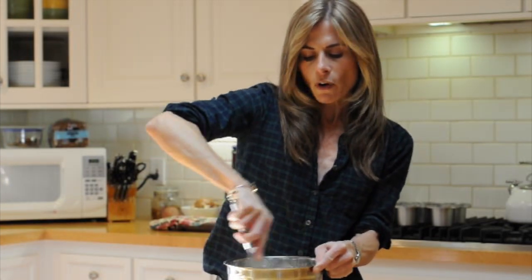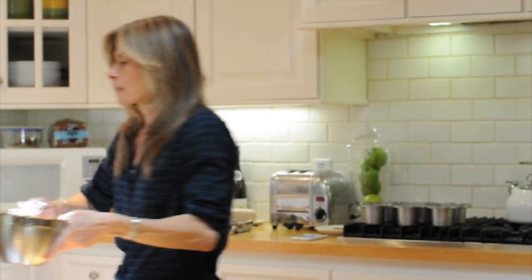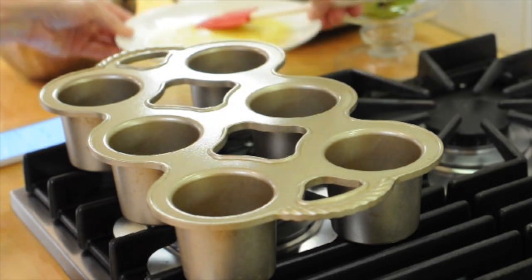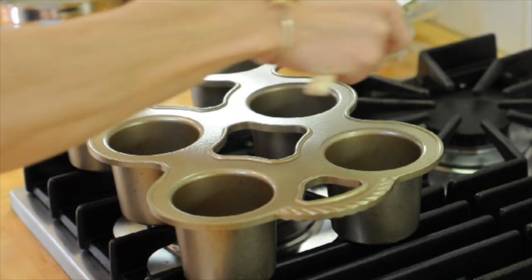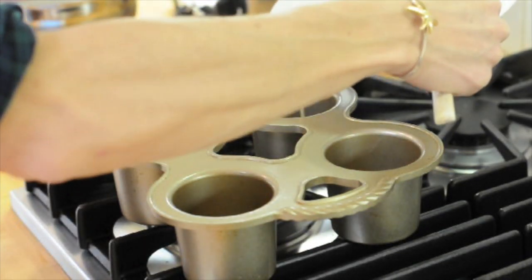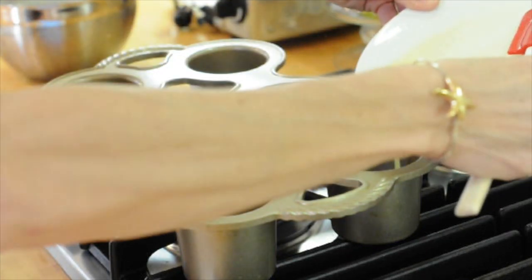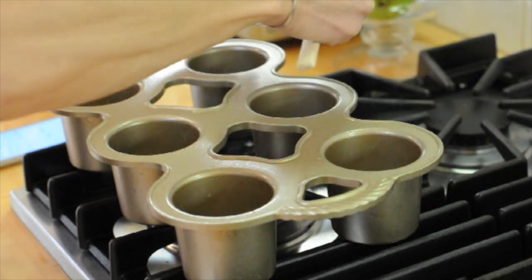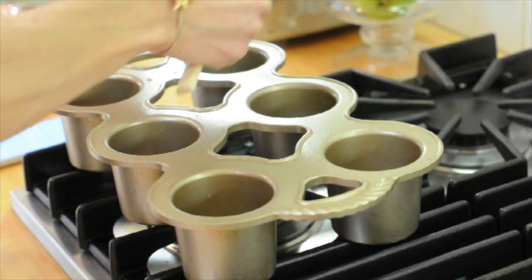When it hits 450, I'm going to pull out my popover pan. I just pulled out the hot pan from the oven — the oven's preheated at 450. I melted my two tablespoons of butter and I'm going to add it to the bottom of each popover cup. You're going to hear it sizzle and that is so normal. This helps ensure that the popovers don't stick.